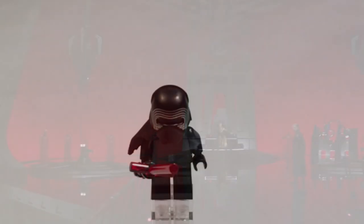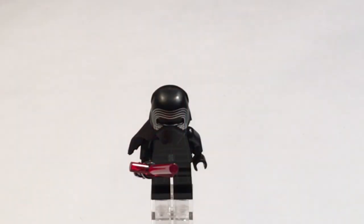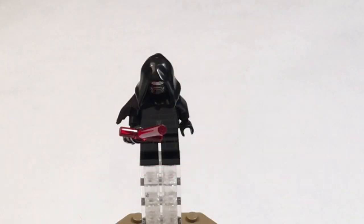Starting off with Kylo Ren. He has a crossguard lightsaber, some robes, and a torn up cape — this is the Force Awakens one. I had the Last Jedi one with the cape that's not torn up. And here we have him with his hood. He looks kind of better with his hood on, and that's about it.